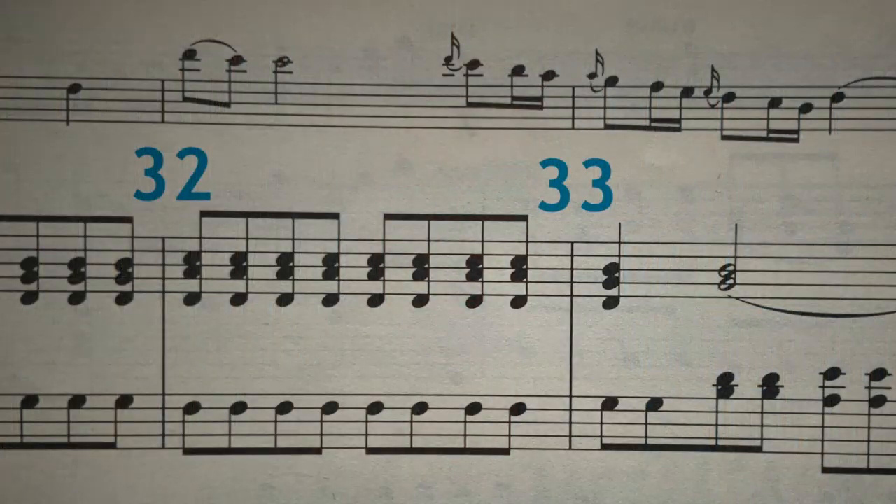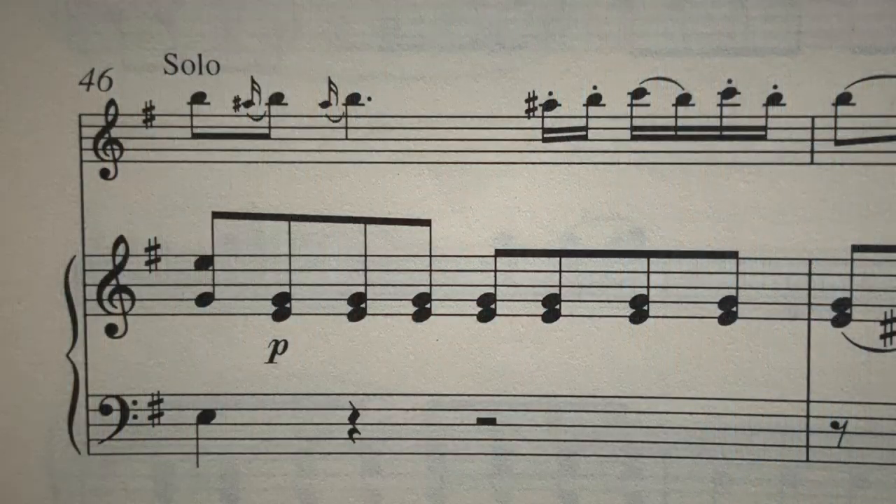The next stylistic issue I'm going to address are these small notes — the appoggiaturas. They basically come in three varieties in this exposition. The first one we come across already at the end of bar 32 going into bar 33, and in this case they're long and on the beat and take half the value of the note to which they're attached. The second version we come to is in bar 46, in the second subject, and in this case they come between the same note, so the rule is that they should be fast.